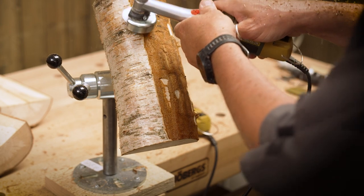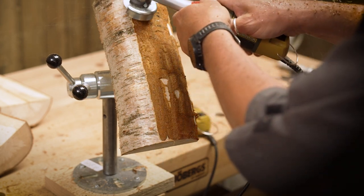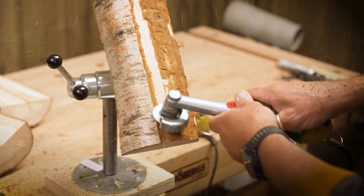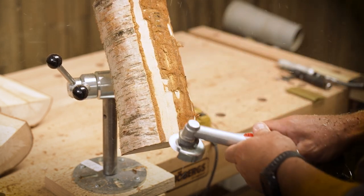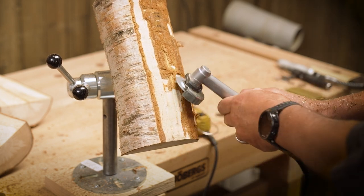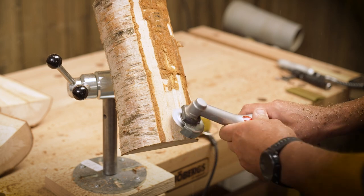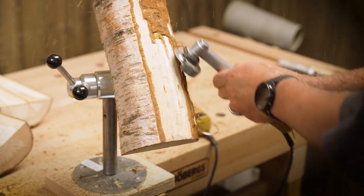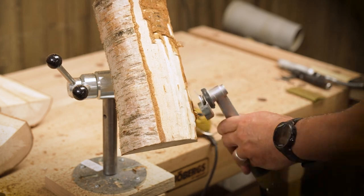We're just taking the bark off, creating that nice platform to be able to carve. We're using a little Proxon carver — it's a rotary tool basically — just carving off that outside bark. We are going to move to a slightly smoother finish in a minute, and that's going to be done with a little rotary rasp. On the same tool I've just got both of those tools set up ready to go.